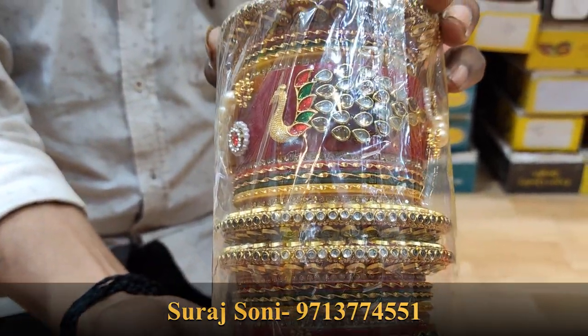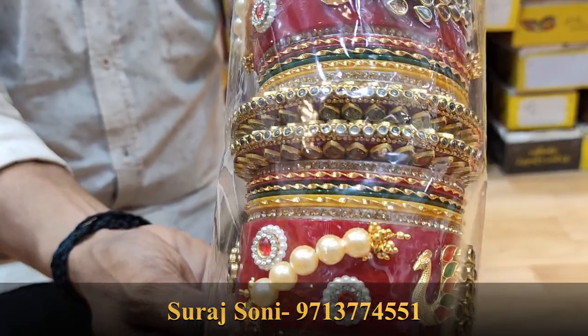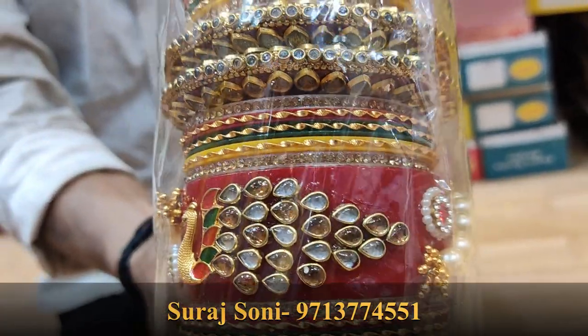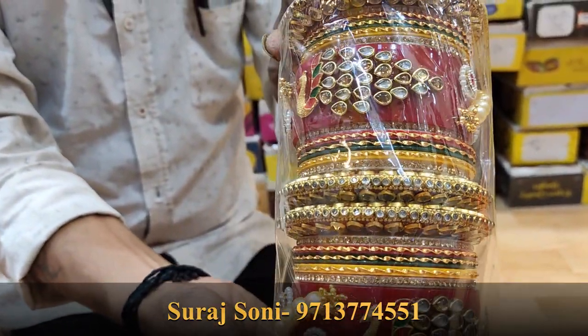Look at this beautiful collection. This is the latest collection I can share with you — this is the latest design. It's a very beautiful work, it's detailing. How beautiful it is. This is the design of the design. It's full of kundan's work.